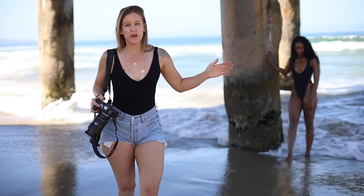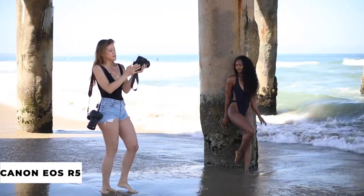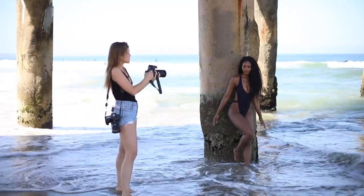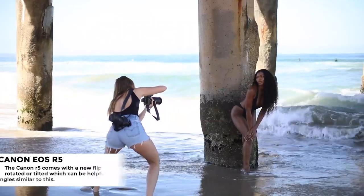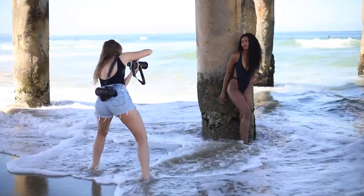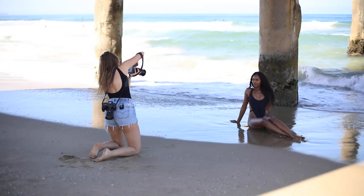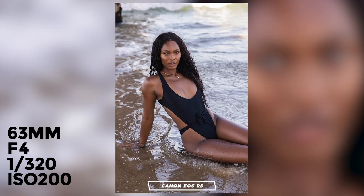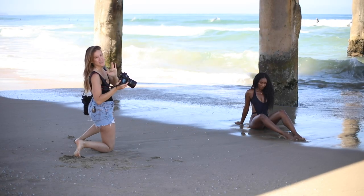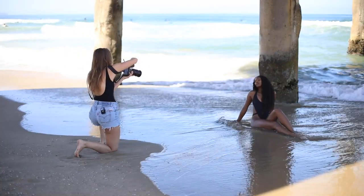Now we're going to shoot her in the shade with both cameras and show you the difference in how each camera performs in this lighting situation. For these I'm a little bit closer to the water, so I'm using my back screen, which is a lot easier to use on the R5. I'm using that so I don't have to get low because I'm holding two cameras — I don't want the cameras to get wet. For the sake of the video, I'm going to shoot with the screen here so I can tell you guys the difference.